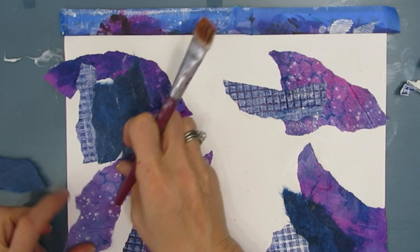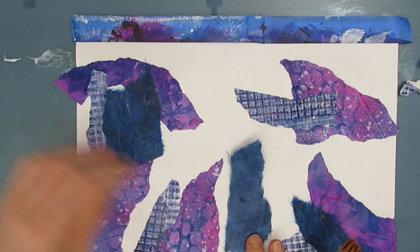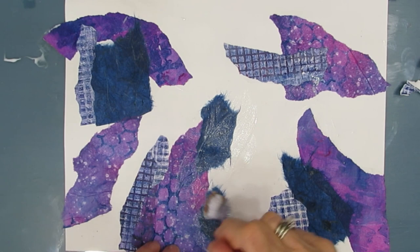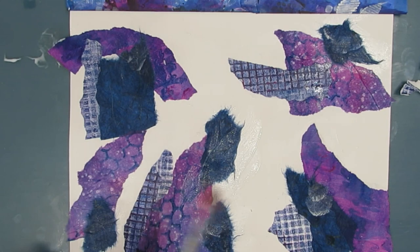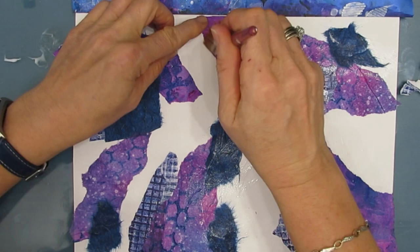There really is no right or wrong way. I'm auditioning it in different places — if I like it, I glue it down. Remember, this is the first layer. It isn't the only layer. We are going to add paint, stenciling, stamping. Rip and strip is one of my favorite ways of breaking that blank page. If you don't know where to start, pick some gel prints that you like the colors of, glue them down, and that is your jumping-off point.